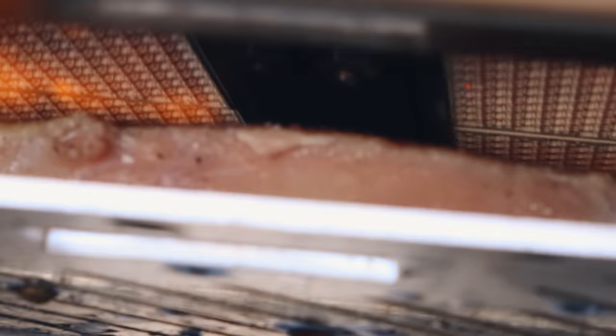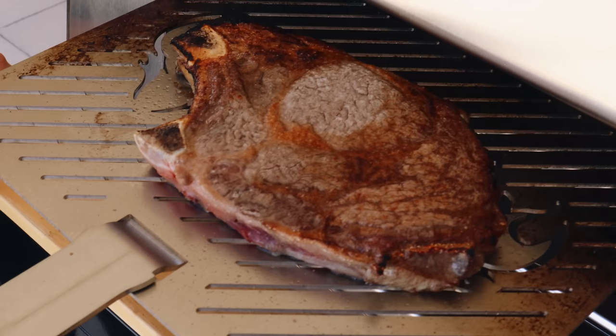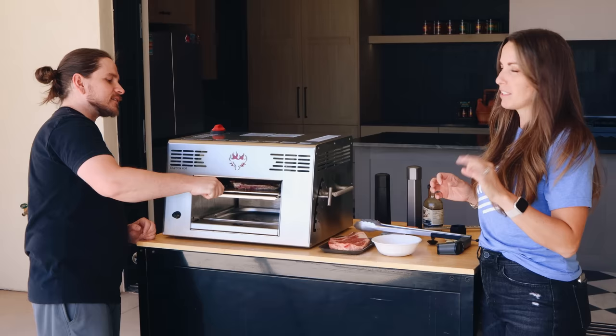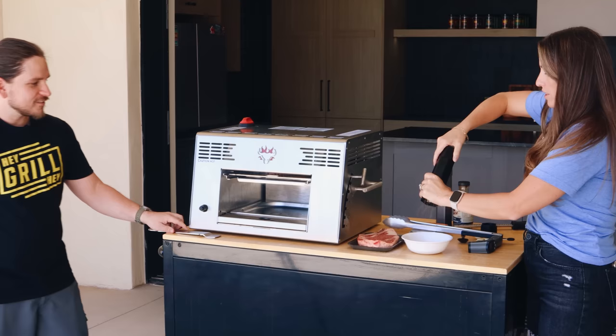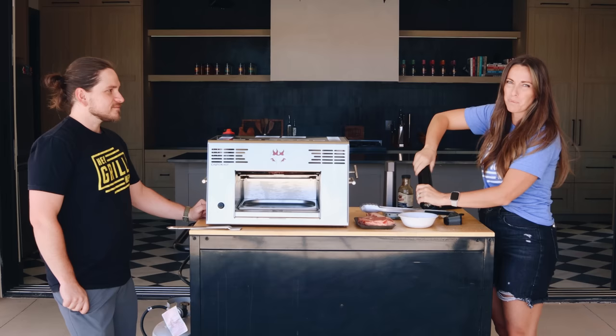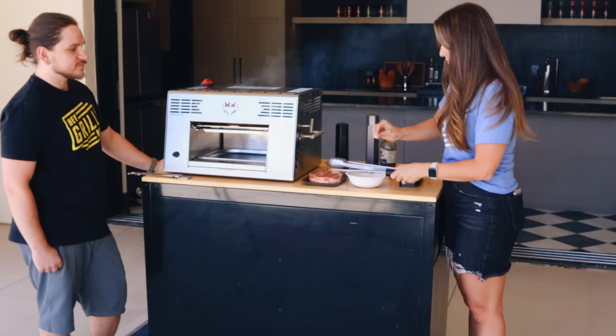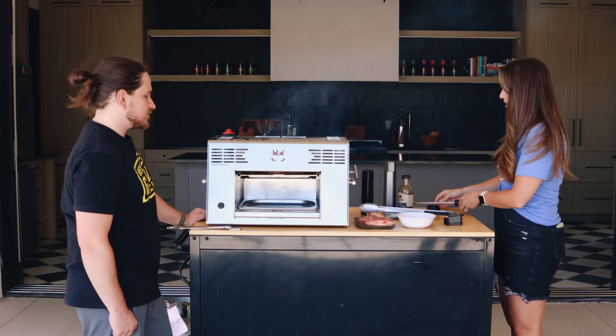We're at about 60 to 75 seconds in. Brandon thinks it's time to flip. Those edges are just looking a little charred but the middle could go longer for sure. Let's go back in — I think 30 more seconds and then we should be good. The first one we did actually went two minutes on the first side, so this is kind of up to you and your eyeballs and what kind of crust you like to see. All right, let's pull it out and see if we're ready to flip.